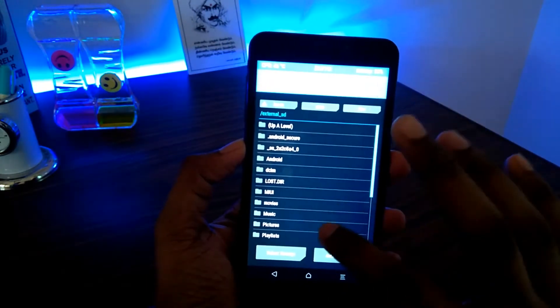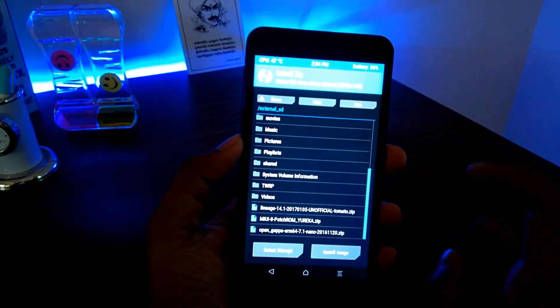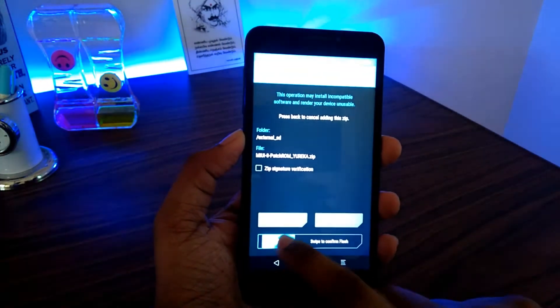Then click on Install, then select the MIUI patch ROM zip file which you had previously pasted in your memory card. Click on that and then swipe to confirm flash.